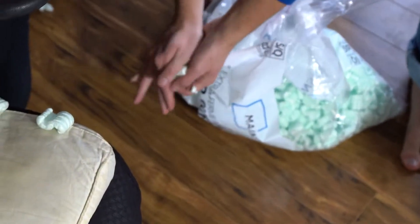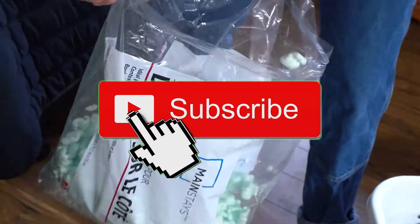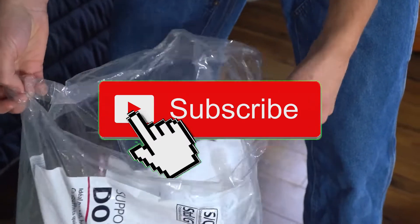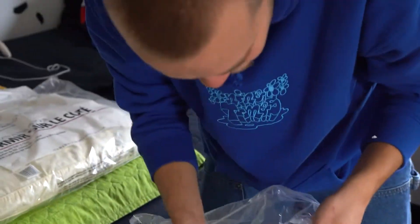You get them going, you get your pack of peanuts, and then they just go everywhere again. I just blow them off one by one.